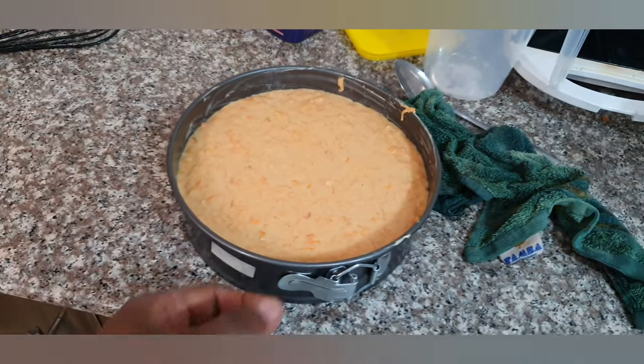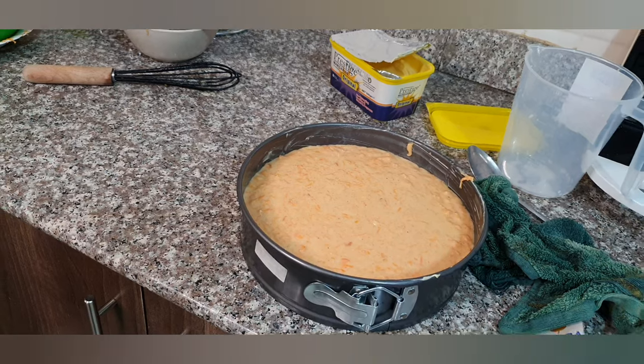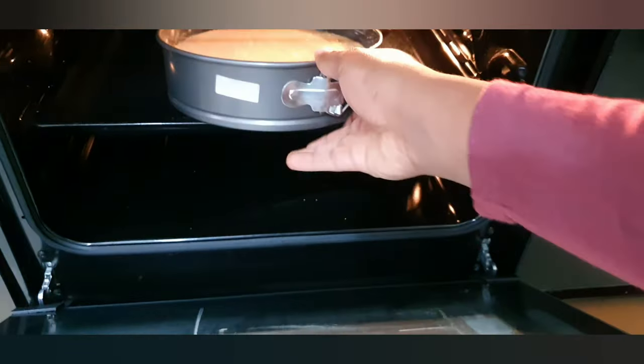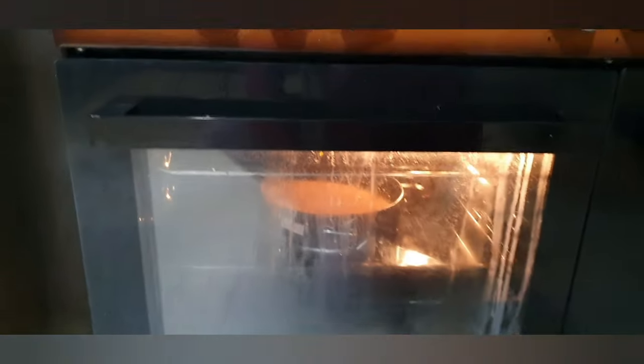That's the mixture I'm looking for — it looks super nice, and this is what is going to turn into a perfect carrot cake. The oven is now ready, so in it goes. The cake is now baking; I'm going to leave it for about 30 to 40 minutes, depending. The best way to know if your cake is coming along well is to use a toothpick to check — I'm going to show you how to do that.